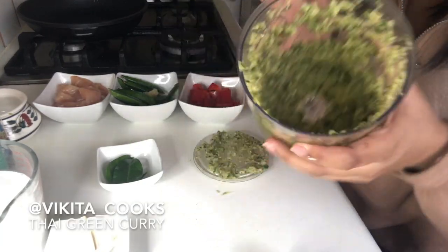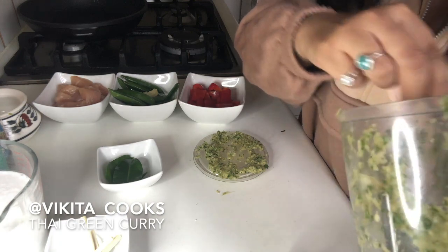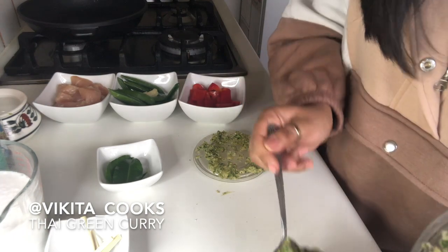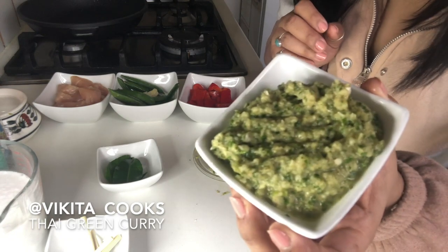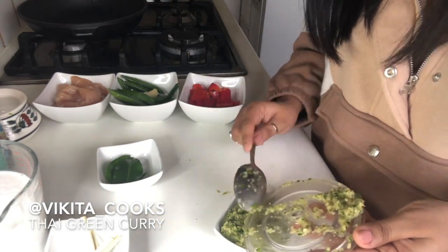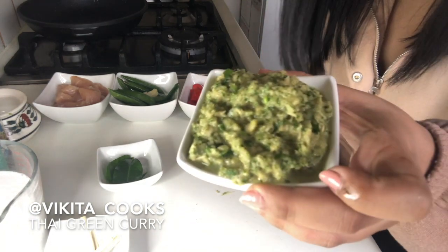I'm back and we have our Thai green curry paste. I'm just going to transfer everything into a nice bowl. I'll probably use two tablespoons — I've literally made just enough for two, maybe three tablespoons worth. Actually, we'll use it all. If you make quite a lot of this, it will last in the fridge for about a week — keep it refrigerated. We have our Thai green curry paste and it smells really good.